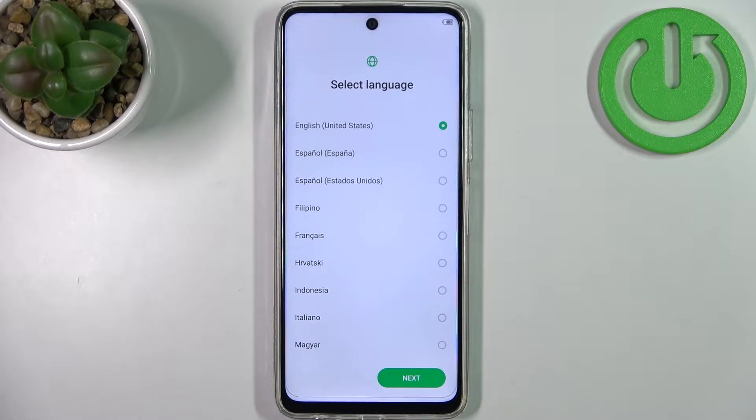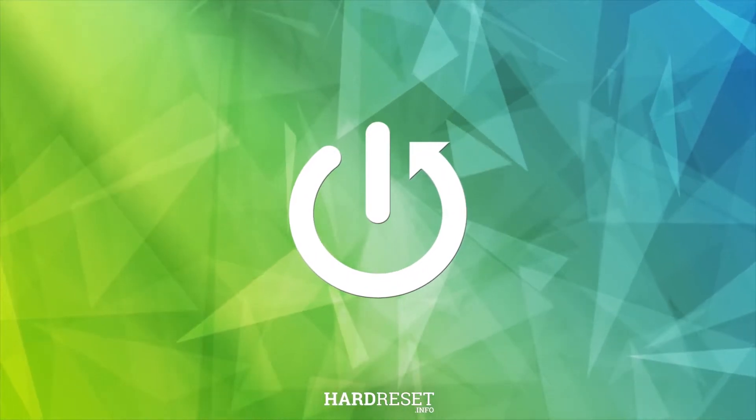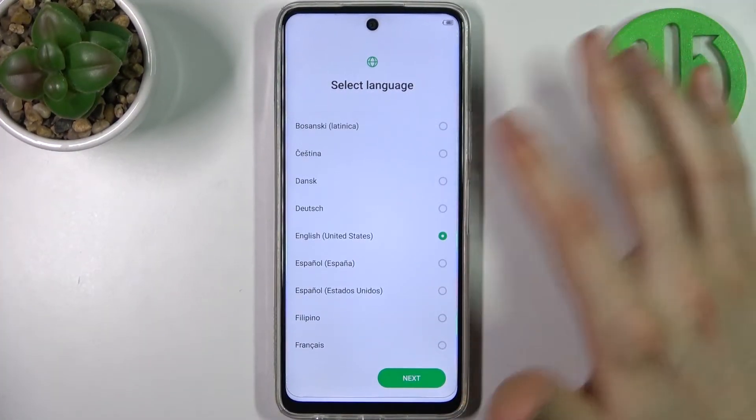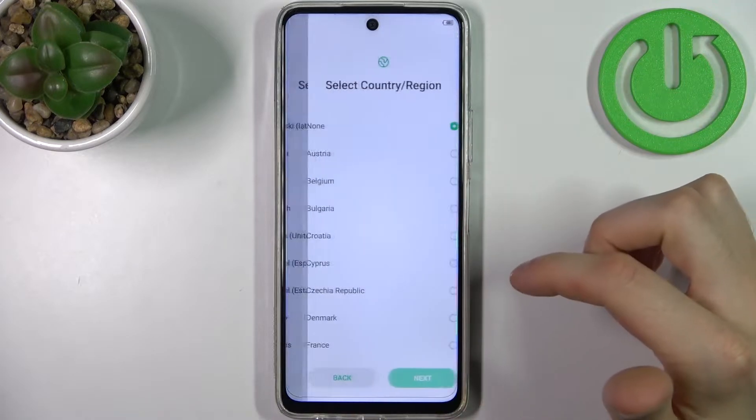Here I have the Infinix Hot 11S and today I'm going to show you how to set up this device. Firstly, what you have to do is pick your language. I'll just stay with English and tap next.